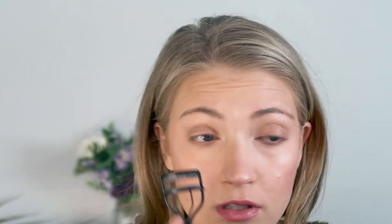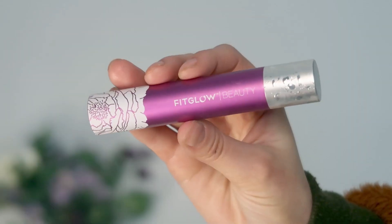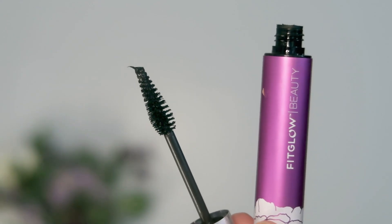I'm just going to curl my eyelashes using the Plume Eyelash Curler. For mascara, I'm going to use the Fit Glow Beauty Vegan Plus Mascara. This one is really nice because I feel like it makes your eyelashes look wispy — it's a very natural-looking mascara.